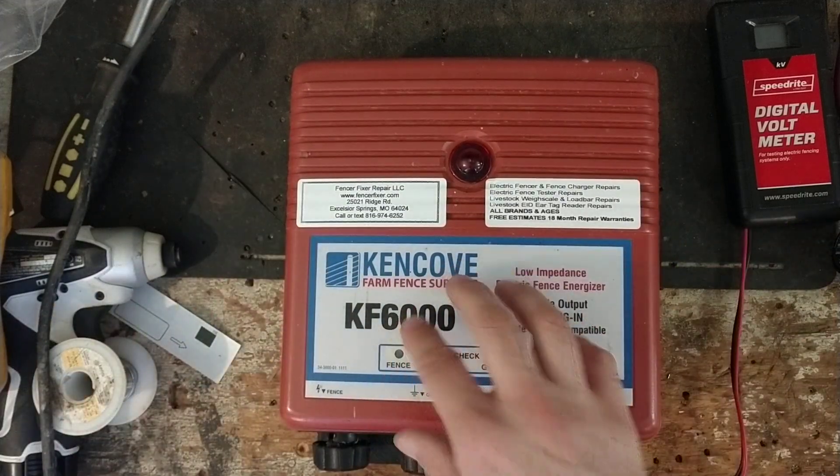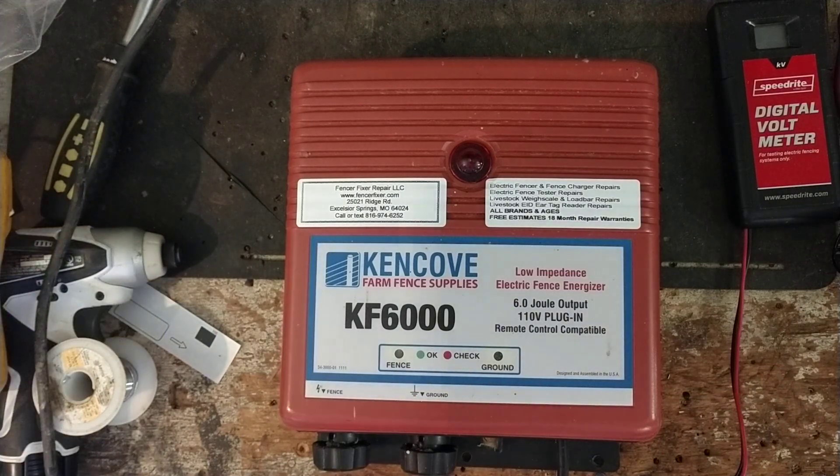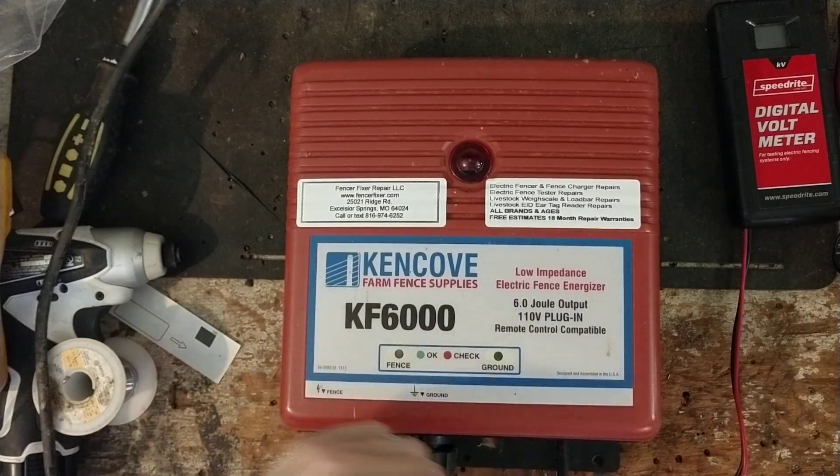Ken Cove actually doesn't make this unit. This is actually made by a company called Power Wizard. They make these private-labeled units for Ken Cove, but the insides are just a Power Wizard unit. Dare is another brand — Dare is owned by the Power Wizard people as well. I think Agritronics is actually the company name. They own all those different brands, make them, and everything. But they make this unit for Ken Cove.